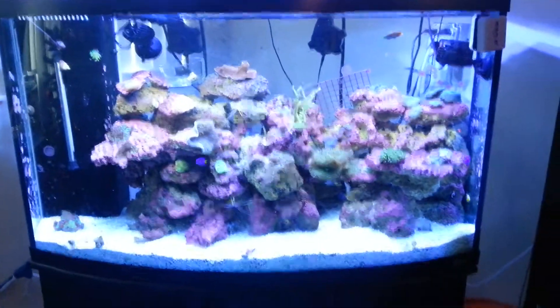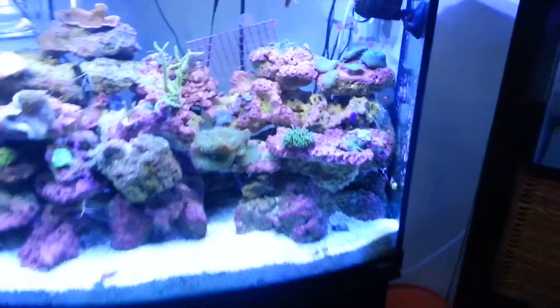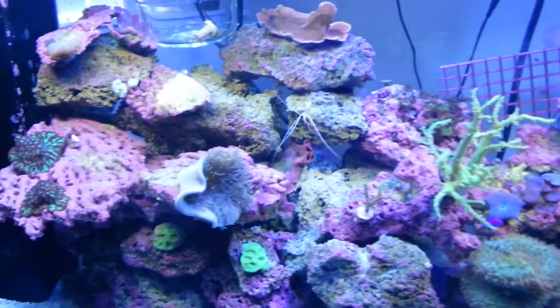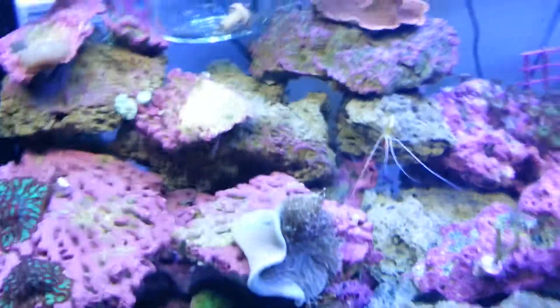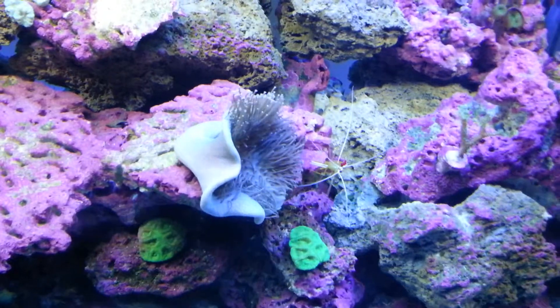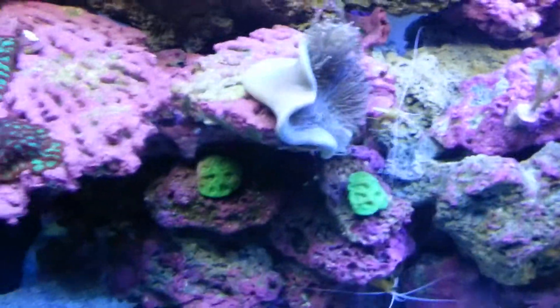Alright, I just want to give you guys a quick video. Lights just came on, so nothing's really opened up that well yet. You can see my tilt is still just kind of opening up. It's been going on with him for the past few days — he's been doing the shedding that they go through.